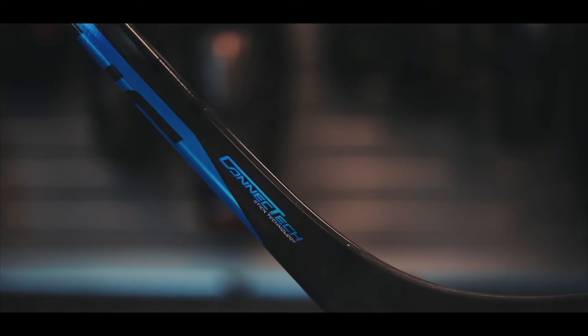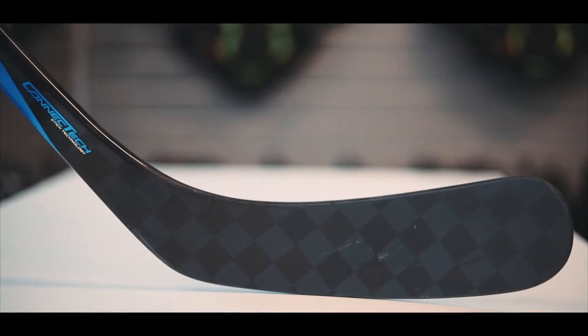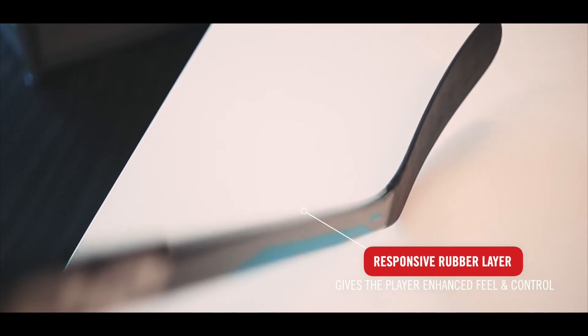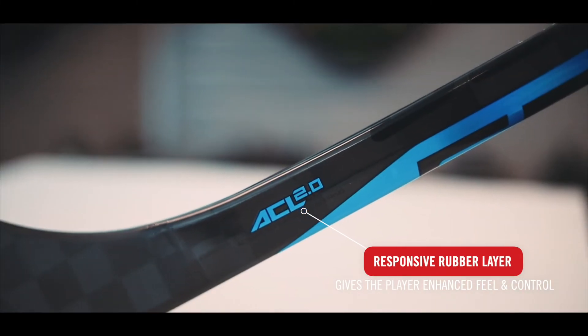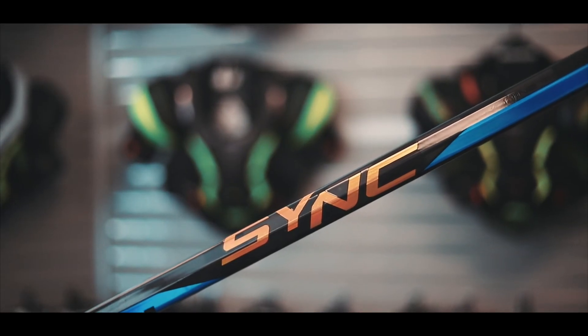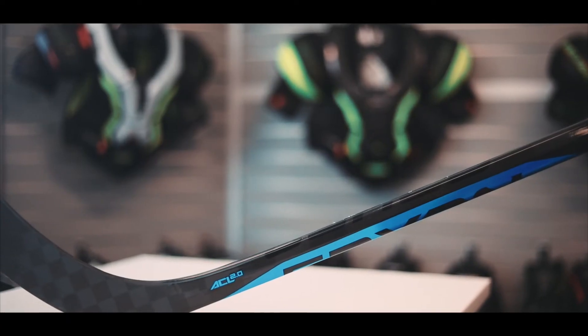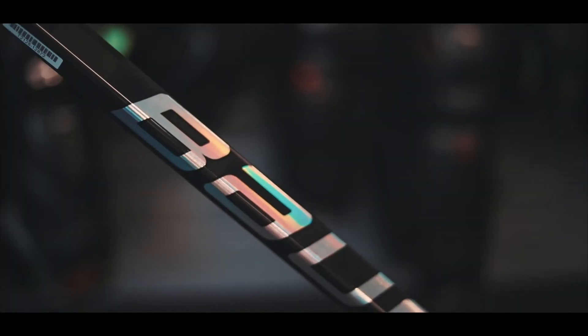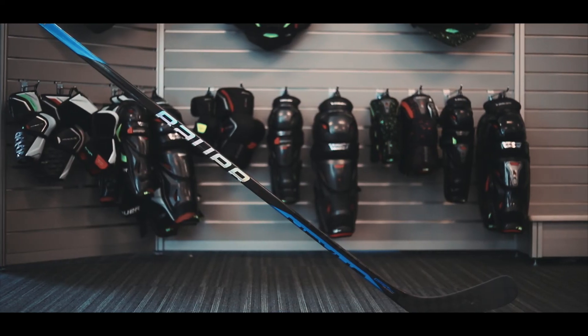The stick features advanced carbon fiber layers which dramatically reduce weight with added durability. A responsive rubber layer from the handle to the blade gives the player an enhanced feel and control in all situations. The five-sided shape removes extra material for easier flex in the key loading zone. The Nexus Sync features Bauer's exclusive one-piece design for consistent energy flow in every play.